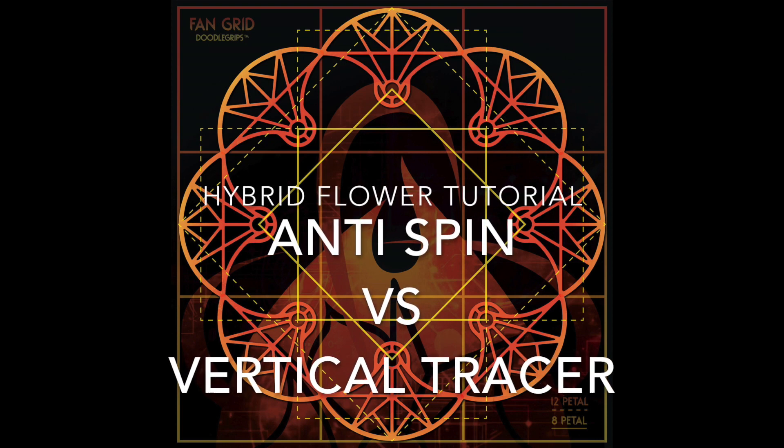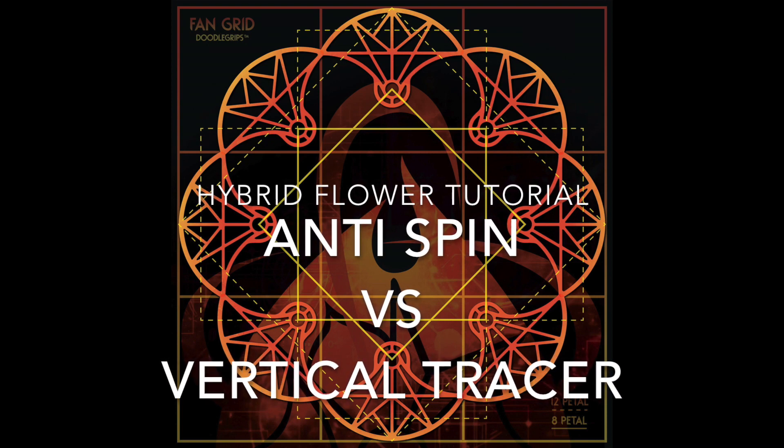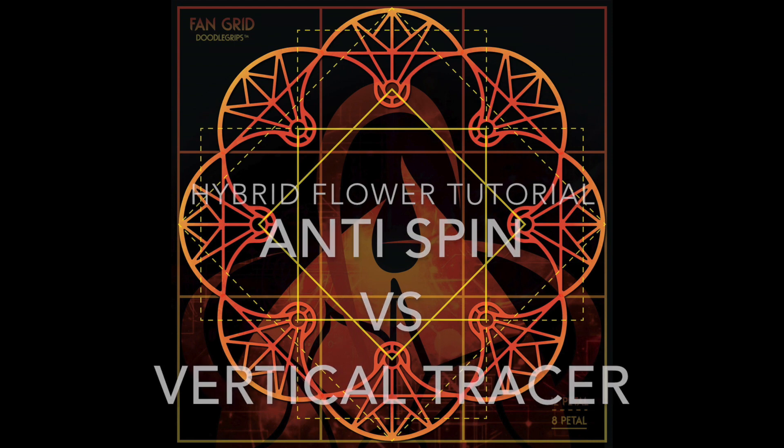Hey everyone, Becca Becker here with a hybrid flower tutorial: Anti-spin vs Vertical Tracer. Let's see the move.